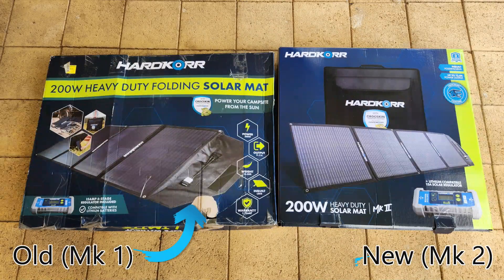Side by side, the gloss printed packaging of both boxes looks pretty similar and pretty attractive. But the first difference you notice is that the footprint of the Mark II model on the right is a lot shorter than the old one, which is a good start, although it's slightly taller.